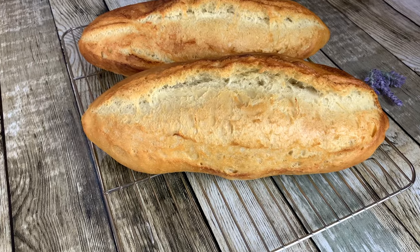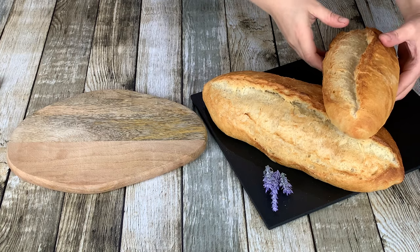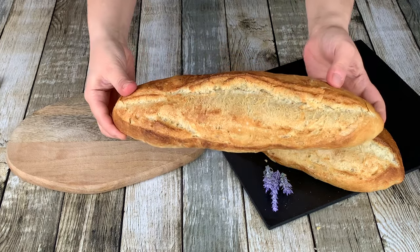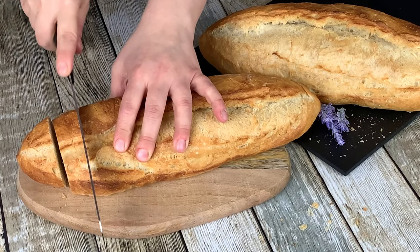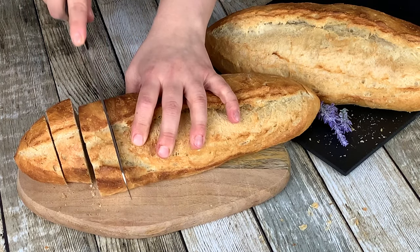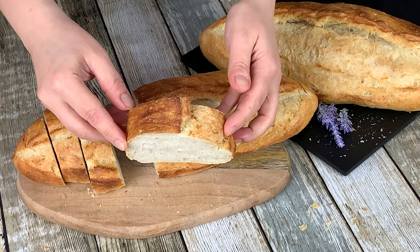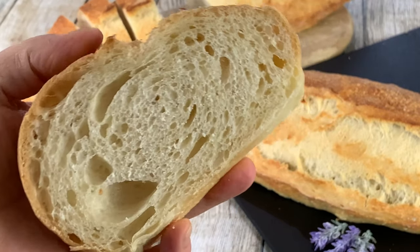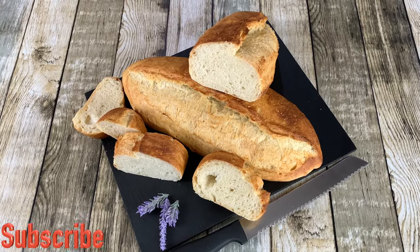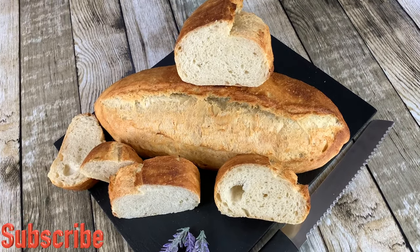Nice and crusty on the outside with a spring-back texture in the middle. Now listen to how crusty these breads are. If you enjoyed watching my video, hit that like button and don't forget to subscribe. Hope to see you in the next video — thank you for watching and bye for now.